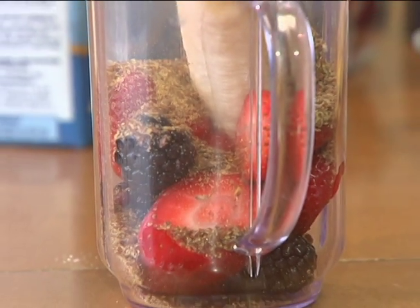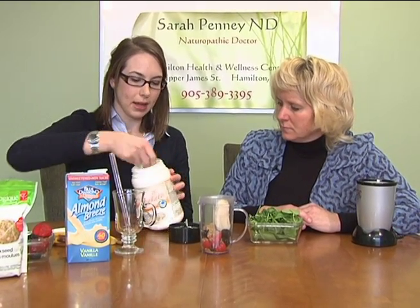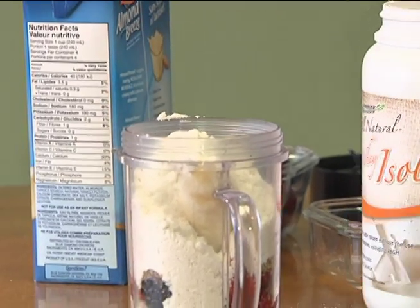Next I'm going to add some protein powder. I've got here a whey isolate powder. Whey protein is actually the best absorbed form of protein that we have. It is safe for people who are lactose intolerant — there's very low lactose in the whey isolate. If you are looking for a vegan source of protein or prefer a non-dairy source, pea protein is actually the best absorbed kind of plant protein.